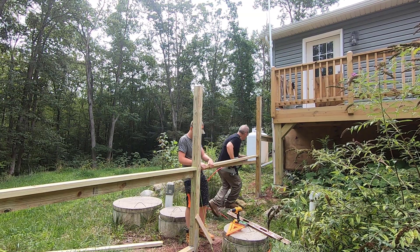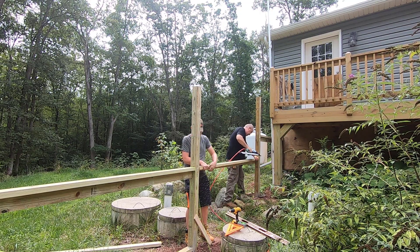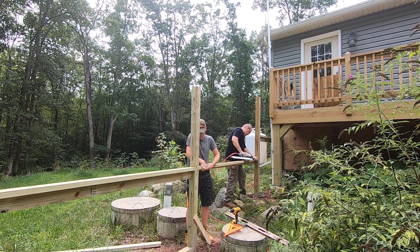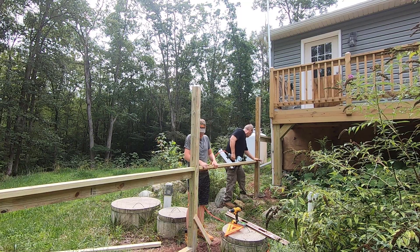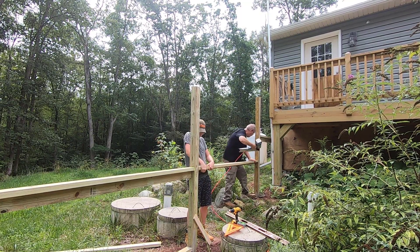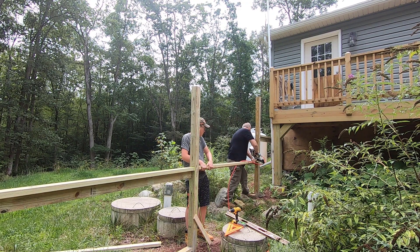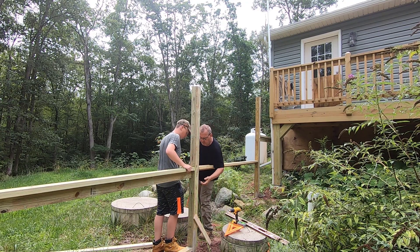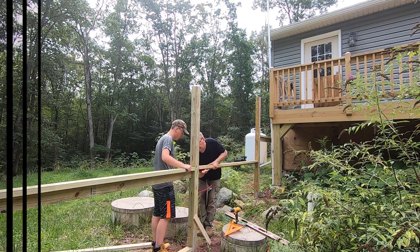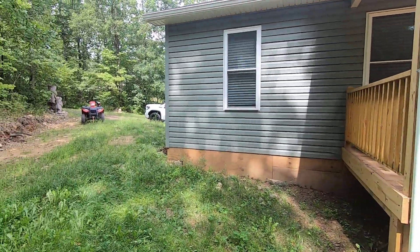You got it. You in? Yeah, I'm in. You're in. Come on off the porch here, let me show you what I did so far today while you were sitting there enjoying the hummingbirds in the feeder.